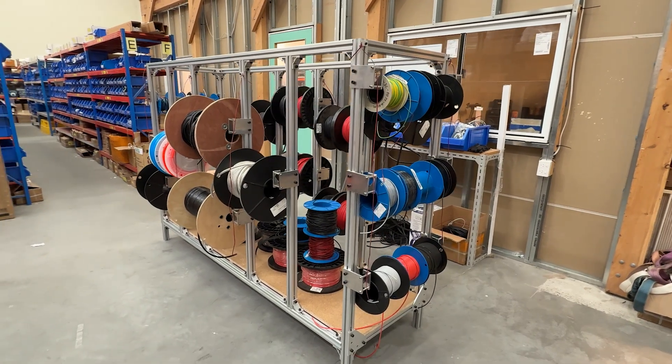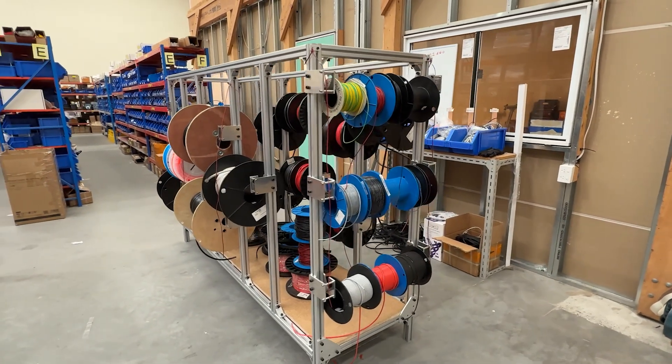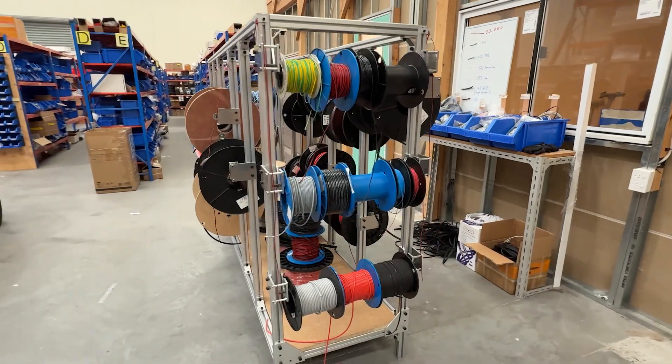In this video we're building a custom cable management system, from CNC cutting the parts to final assembly and installation.